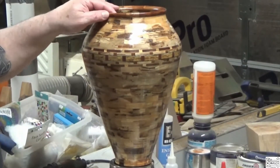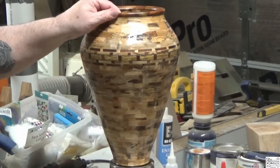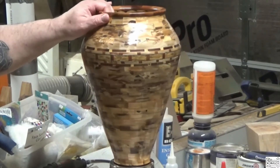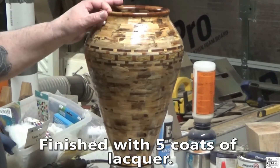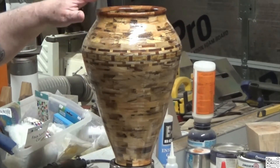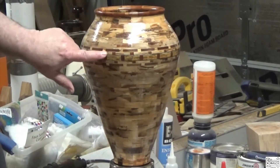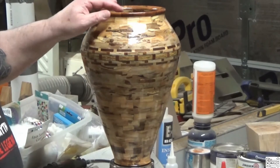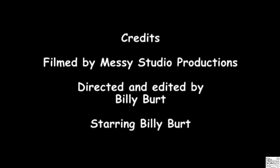And here's the finished vase. Like I said earlier, it's not perfect but I didn't really intend for it to be. It's 14 to 14½ inches tall, about 9½ inches wide at the widest part. Mesquite ring on top, floating mesquite ring in the middle, and the feature ring — 720 pieces. This is my biggest piece to date, and I like it. Thank you.